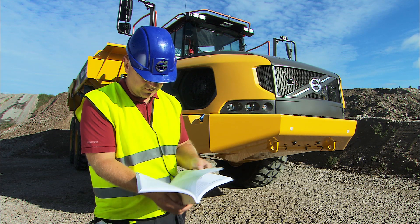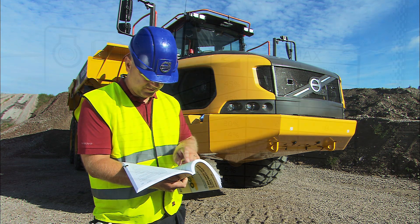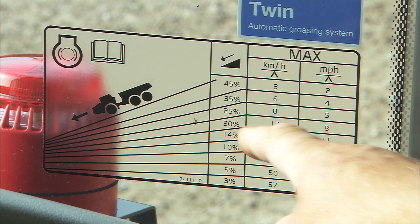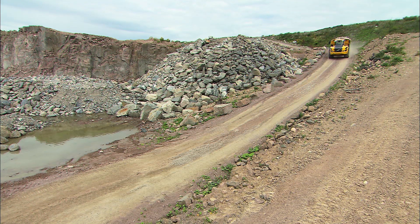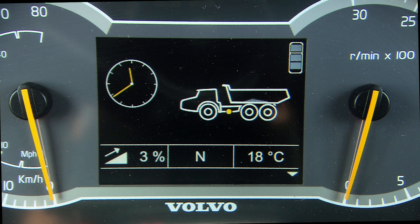Refer to the operator's manual for more information. Before you operate downhill, it is important to study the grade and retardation chart in the cab — it will help you select the correct speed. Never operate downhill in neutral. If necessary, check the Kintronic display to determine the gradient.